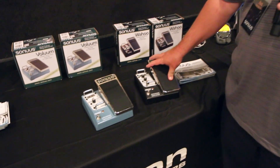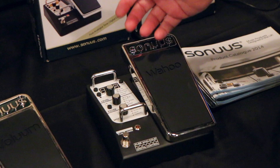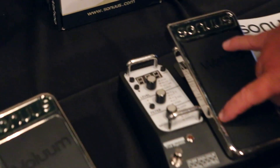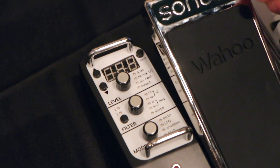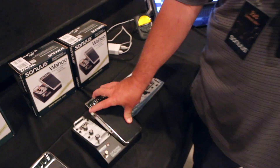You can get lots of different styles of wah. It has great presets, but you can also program your own — program any filters or other effects that you'd like into it. It does not have a pot in it. It's a sensor, so there will never be a scratchy pot like on wah pedals.